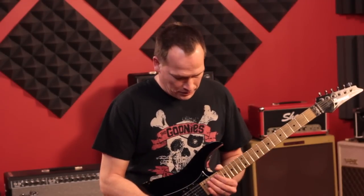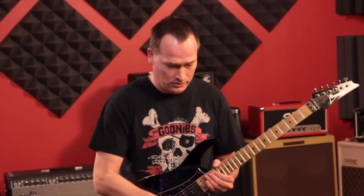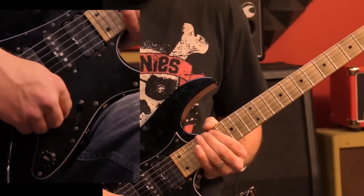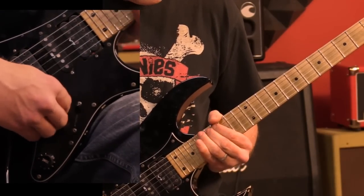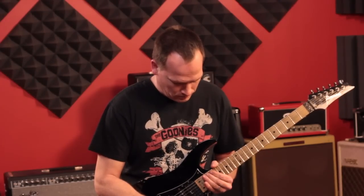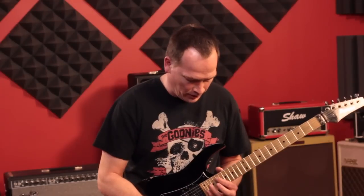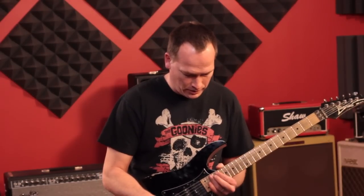Then he starts this big long descending run which musically really doesn't make a lot of sense, but then again a lot of stuff that he did didn't make any sense — it just sounded awesome. It sounds way more complicated than it is with the delay pedal. Without the delay pedal I'm just doing a simple pattern.